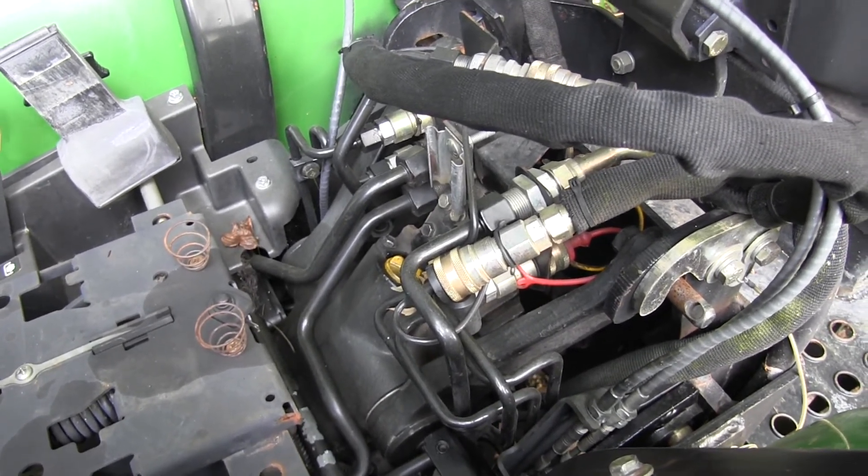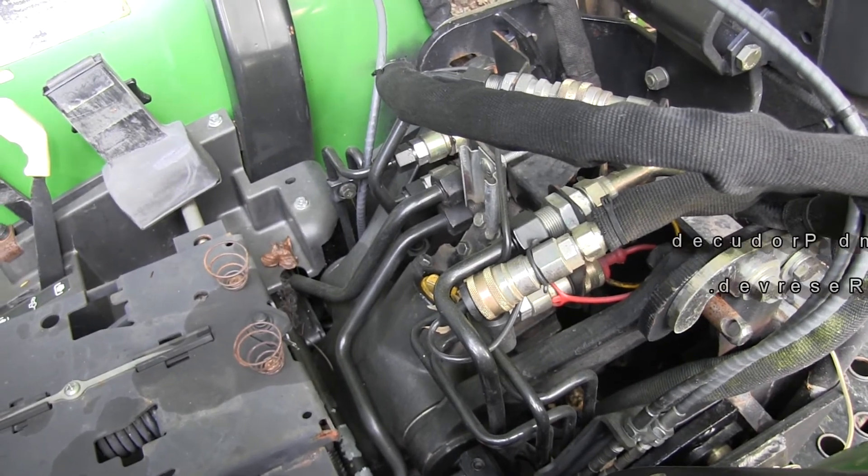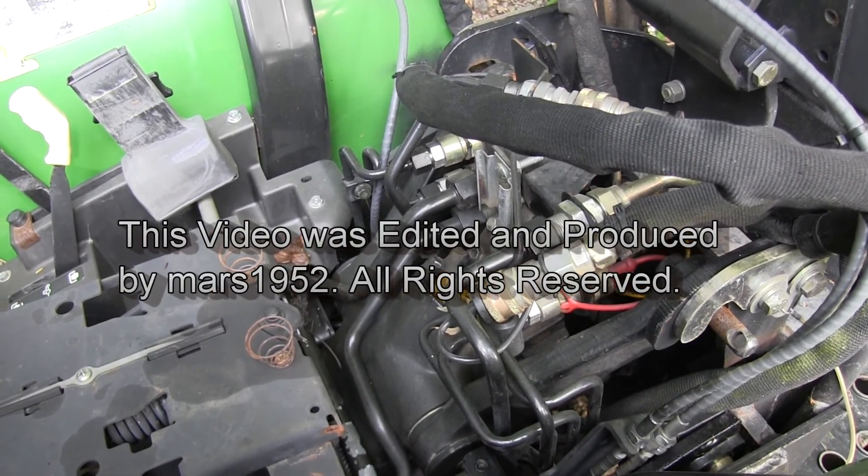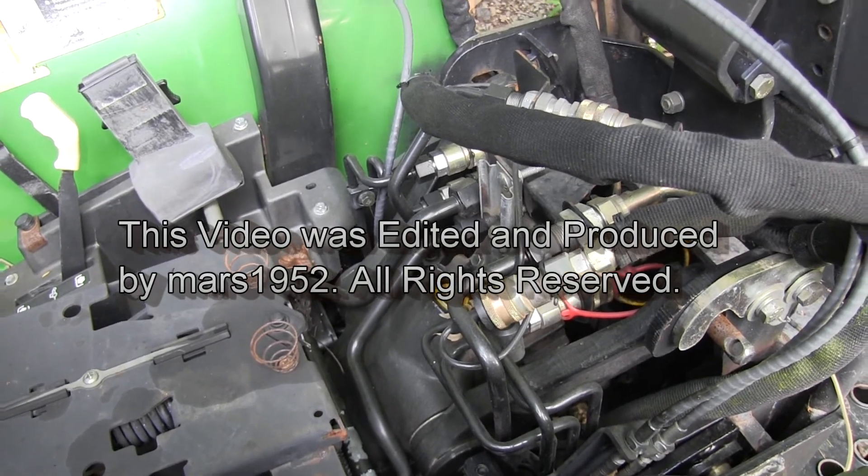So I guess my mistake was doing this immediately after doing the transmission work, and with a fresh hydraulic fluid change I had to work out all the air.